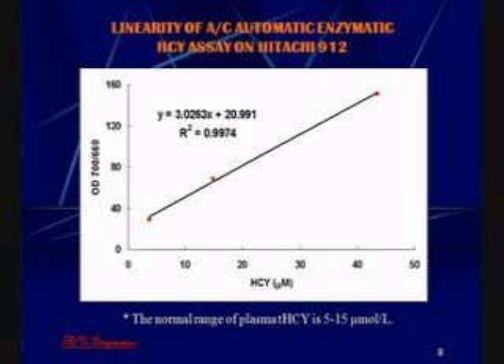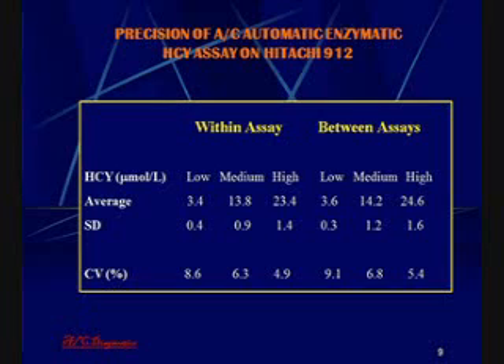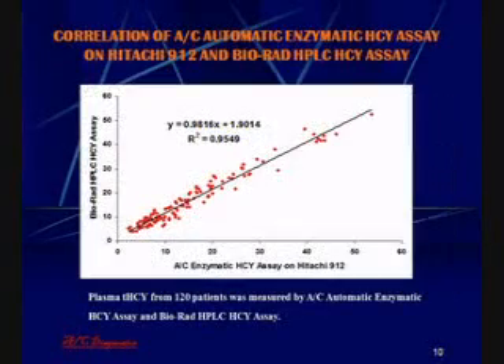The normal range of plasma homocysteine is between 5 and 15 micromoles per liter. The enzymatic homocysteine assay on the Hitachi 912 is precise, with CVs ranging from 4.9 to 8.6 for within-assay variation and from 5.4 to 9.1 for between-assay variation. When compared to an HPLC homocysteine assay, a very high correlation is obtained with an R-squared of 0.95.